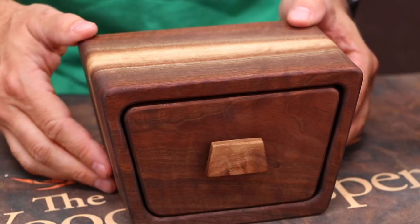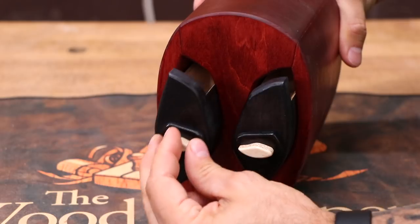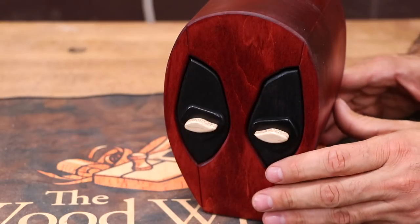I'd never made a bandsaw box before, so this was my first attempt. The only reason I made it was because I wanted to make this. This is my two-drawer Deadpool head bandsaw box — perhaps the most impractical way to store anything. And you can make one too, with maximum effort.